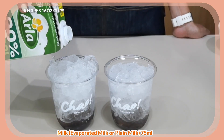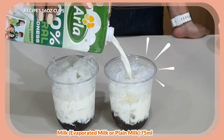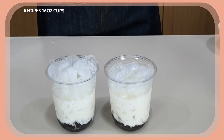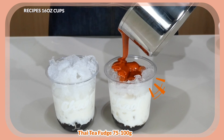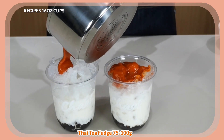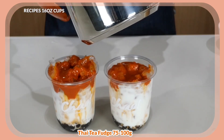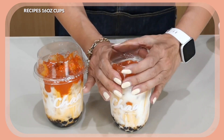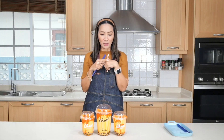Now for the 16-ounce cup, I'm using fresh milk — again just fill it halfway. I'm using a local brand from the Philippines, Arla. Now I pour my fudge on top. It seems there's enough for at least one more cup. If you want it less sweet, you can adjust the amount of fudge per cup. That gives us two 16-ounce cups and one 32-ounce cup.